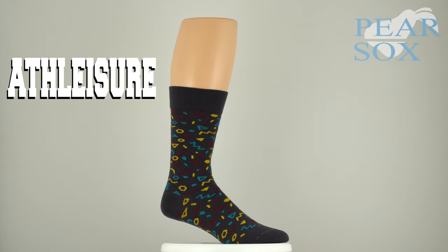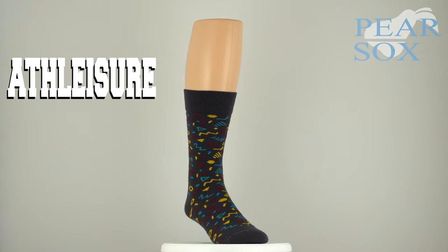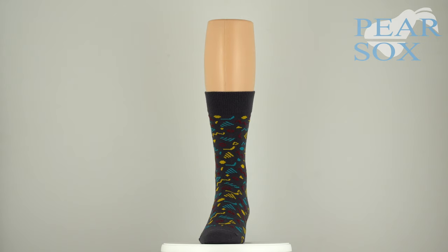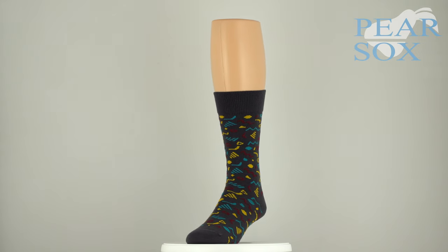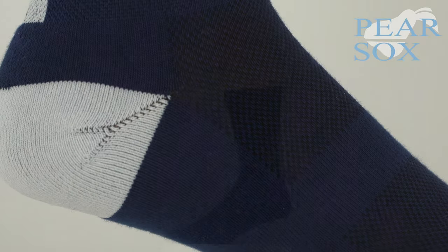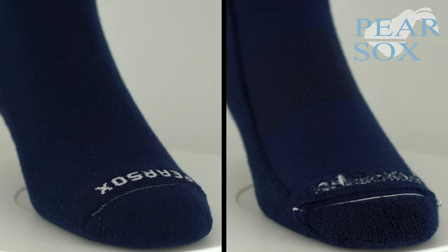The new athleisure sock may look like a traditional dress sock, but its durability and performance features equip this to handle much more than loafers and khakis. Made in the USA, this is a crew length sock available exclusively as a custom offering, and features heel and toe construction as well as our new seamless toe technology for optimal fit and comfort.